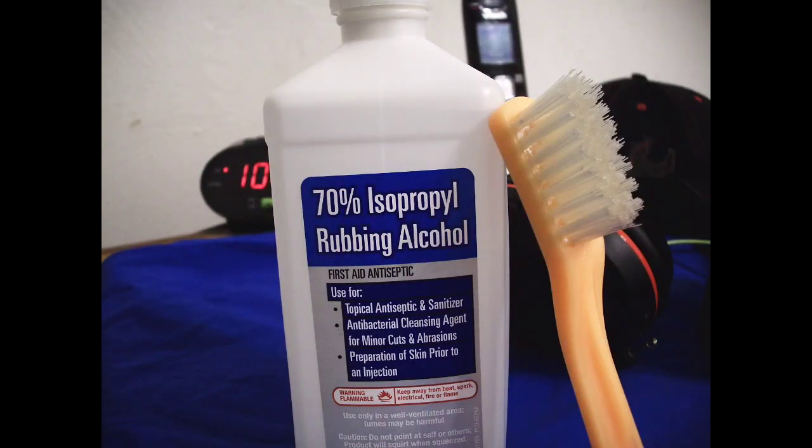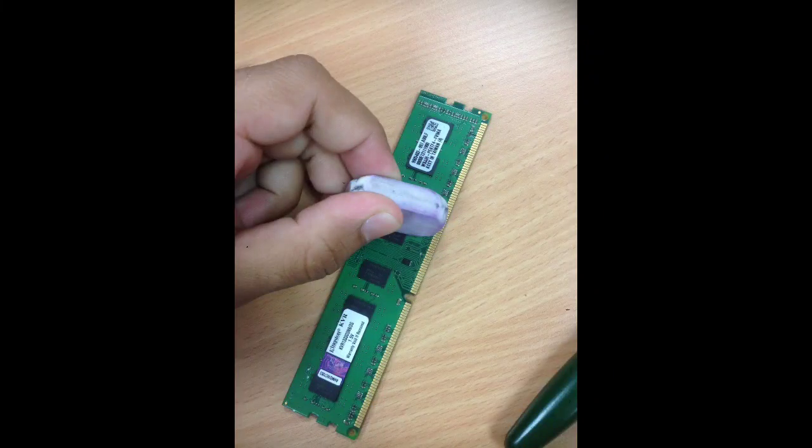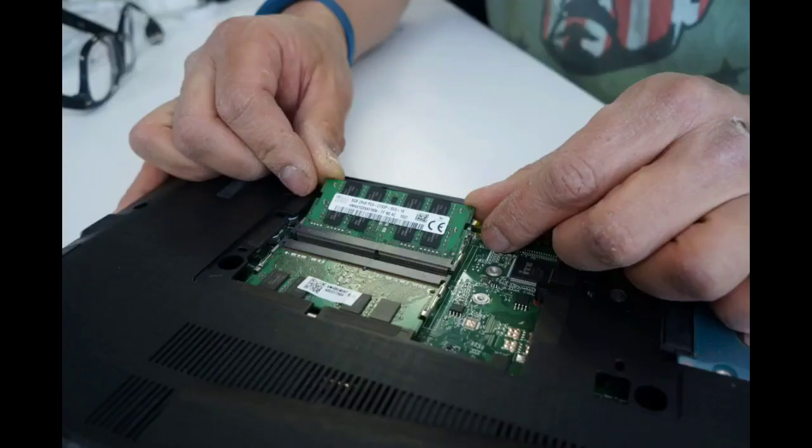To clean my computer RAM I always use 70% rubbing alcohol, which you can buy easily from any electrical shop. If you don't want to buy rubbing alcohol, a common pencil eraser is a good alternative. Gently clean only the golden color area of the RAM. After cleaning, insert it back into the RAM slot on the motherboard. Plug all the cables in again, power on your PC, and it should start normally.